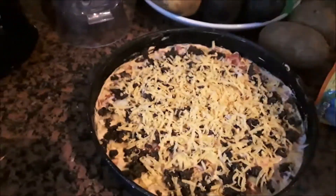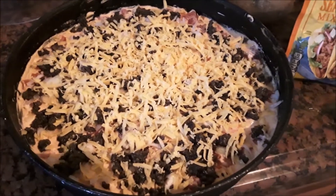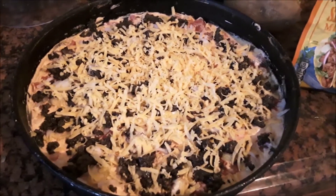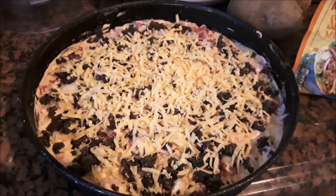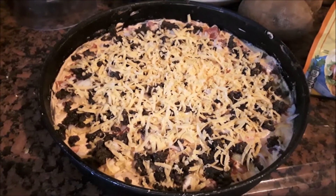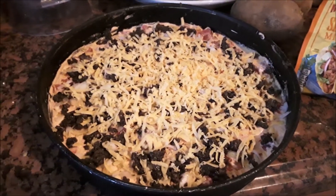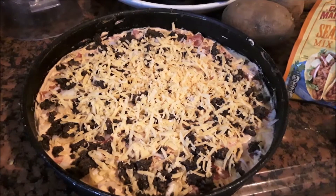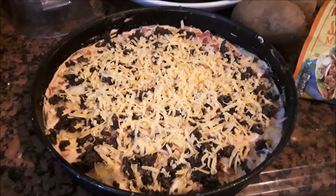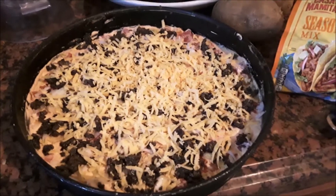Some nice cheddar cheese here. After that you cover it with the diced tomatoes, then your chopped green onions, and we have chopped black olives, which you see on the top here, and cheddar cheese — or any cheese of your choice. Mix it up and put a bunch of cheeses on it. No rules.